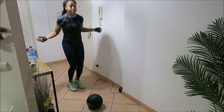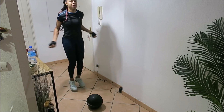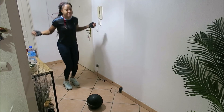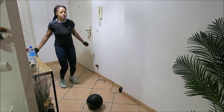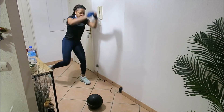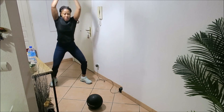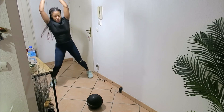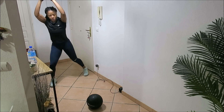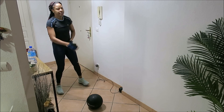You can skip with a rope if you have it; if not, you can imaginary skip — as you can see, I'm imaginary skipping right now. Continue until you power through to 20 seconds. The next exercise is standing crunch. We'll do 10 seconds on one leg and 10 seconds on the other leg to complete the 20 seconds. Then you get one minute rest.